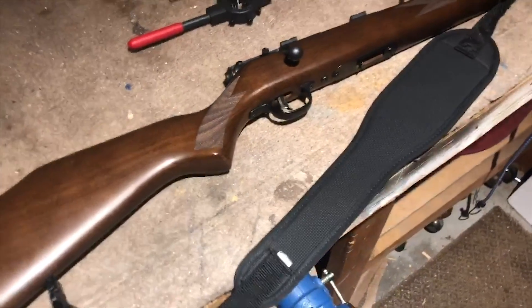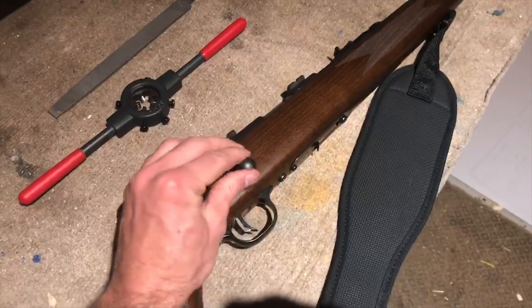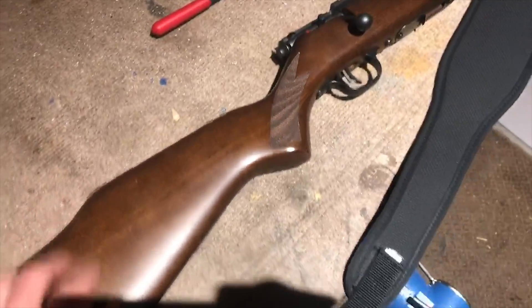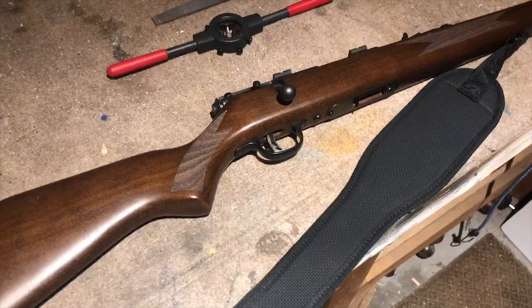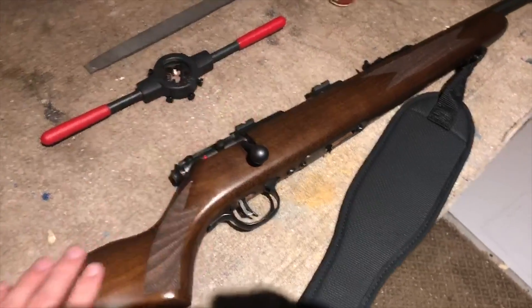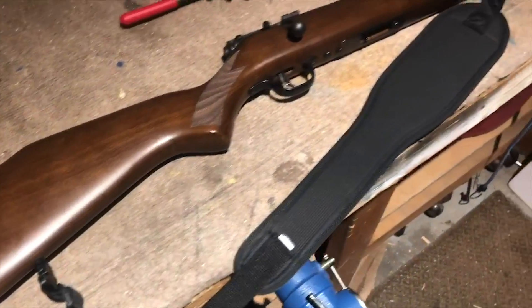I'm trying to thread this gun right here. This is a Savage Mark II — it's got the wooden stock, love it. I filmed it out of sequence so the stuff you'll see later still has a scope on it, but not a big deal. It's .22 long rifle, just kind of a plinking gun.